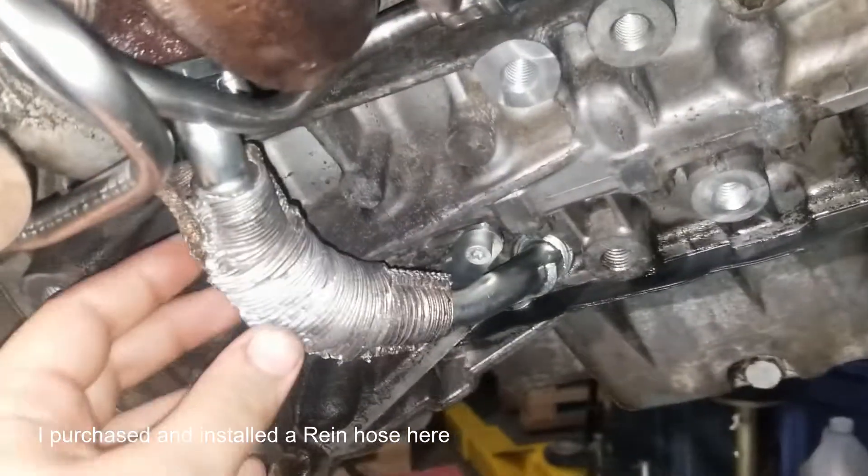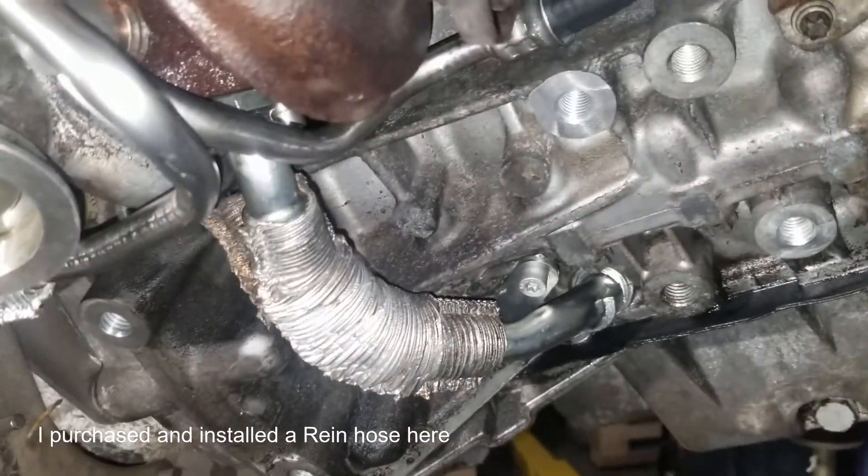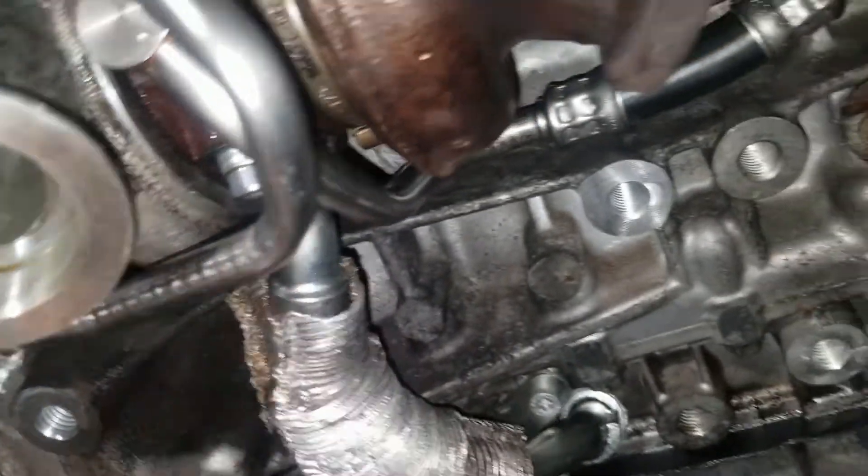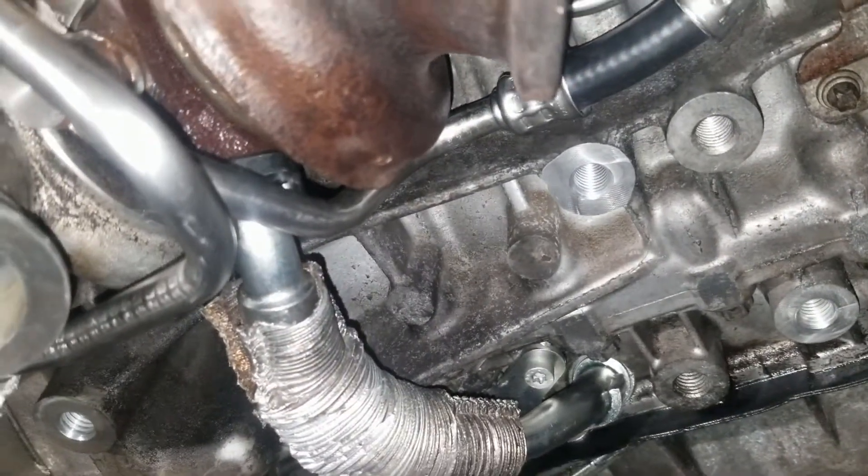The aftermarket replacement hose down here is missing the heat shield. When I was replacing my hoses, I cut it off my original one and I'll put it on there with heat tape.